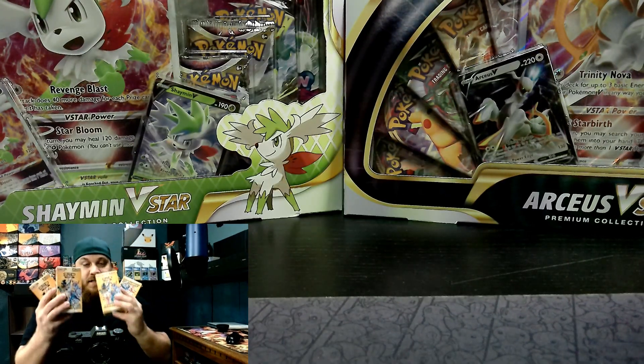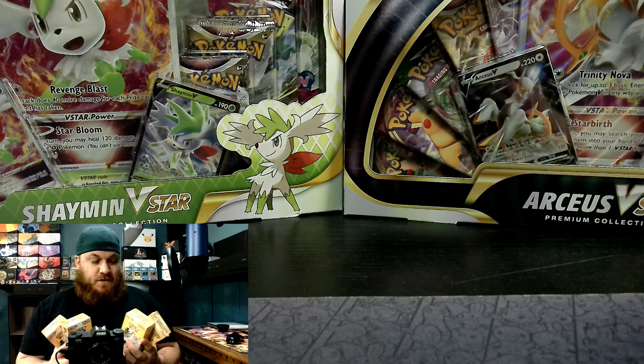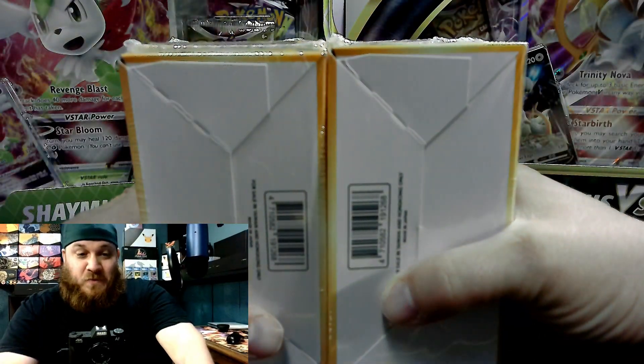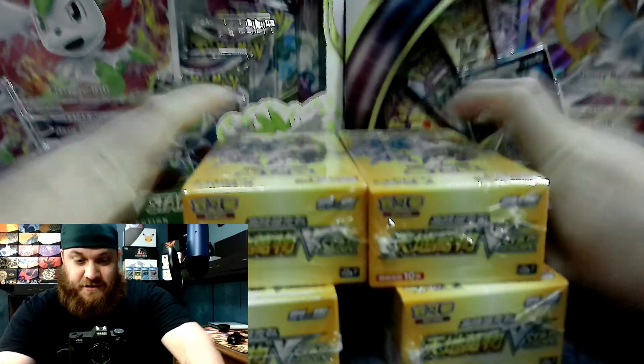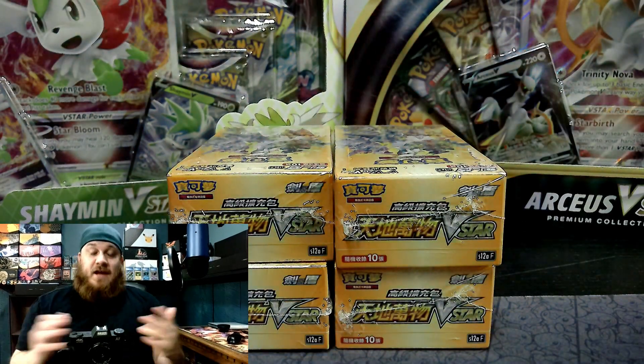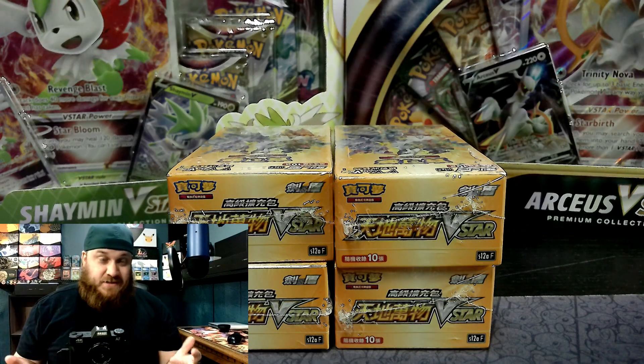Today is the day we're opening up some V-Star Universe. I'm tired, but I just got home from work, and I saw that my V-Star Universe came in and I can't go to sleep, so we're going to have to crack these open.